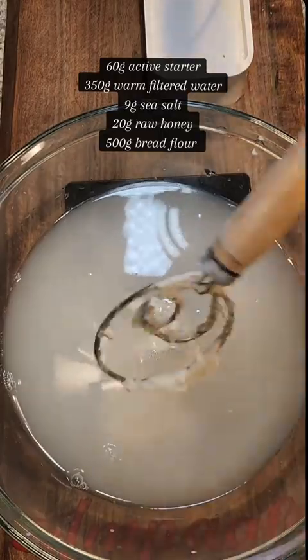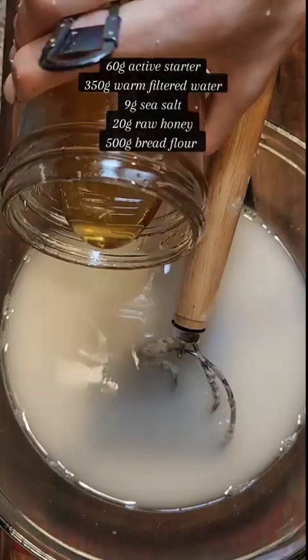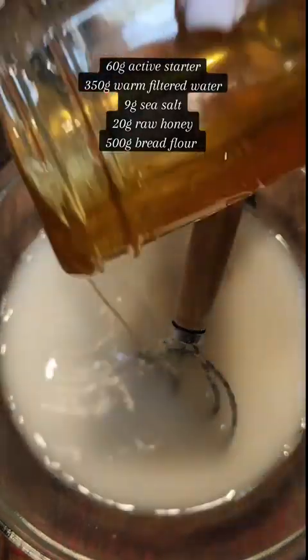I'll throw all of the ingredients up onto the screen. I like to get my starter, my water, my salt, and my honey in the bowl. Give that a stir and then add in all of my bread flour.